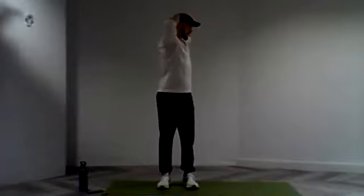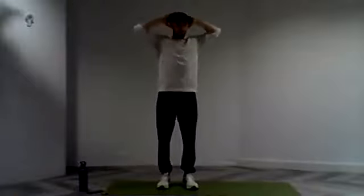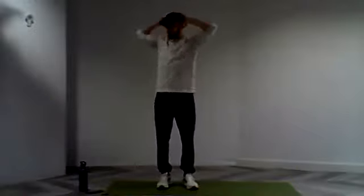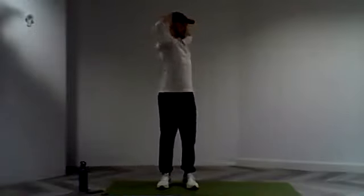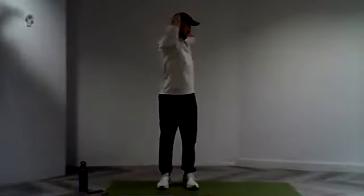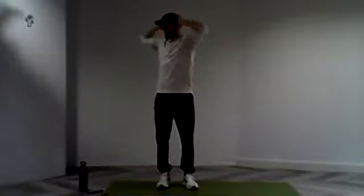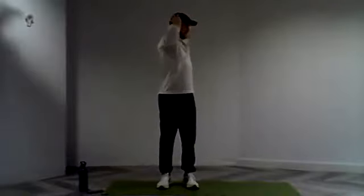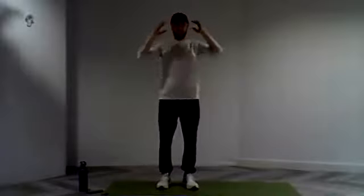Good, nice. Nice rotation through that core. Again, working through that mobility in that middle spine. If it causes you any discomfort, bring those feet nice and close. If you want to take them out a little bit wider, you can also do that — no problem at all. Let's keep it there, moving into 10 seconds. Good. Five seconds, a few more rotations. We're going to be working out that stress.